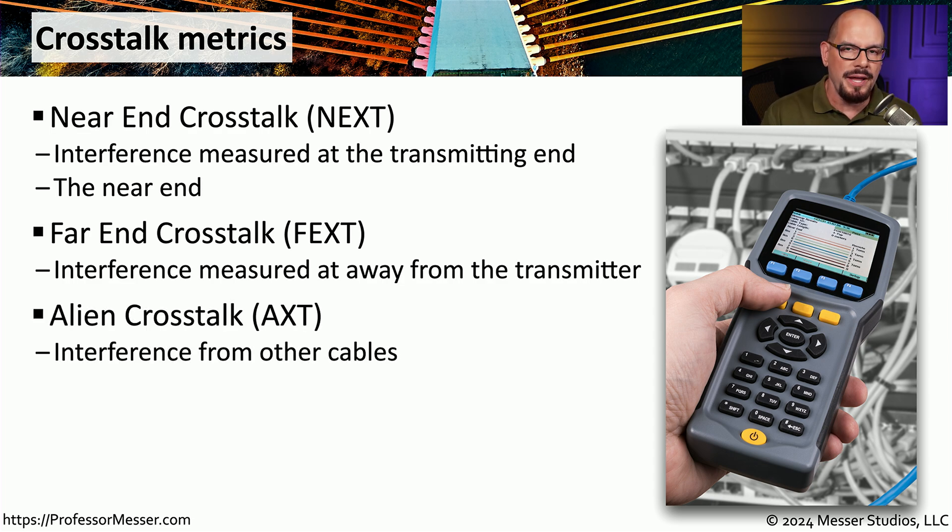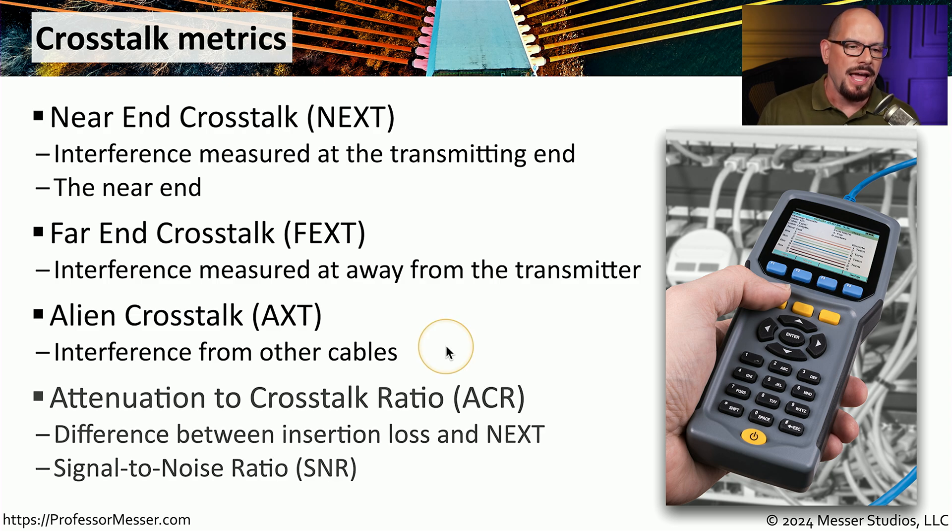You might also find crosstalk in your cable being transmitted from another cable entirely — we refer to this as alien crosstalk, because that describes interference coming from other cables. Then there is the attenuation to crosstalk ratio, or ACR. This allows us to compare two values: attenuation, which is our signal loss when we plug into a connection, and near-end crosstalk. We can compare how much signal we're losing versus how much signal is leaked between wires — essentially a signal-to-noise ratio, showing how much good signal is getting through versus how much noise is disrupting communication.